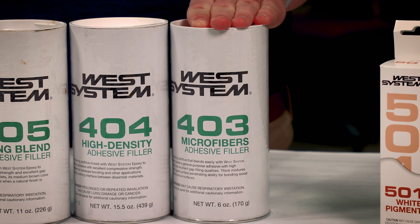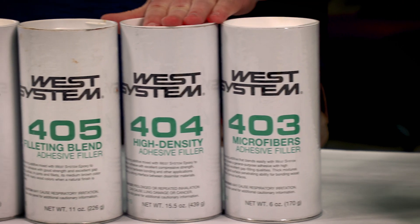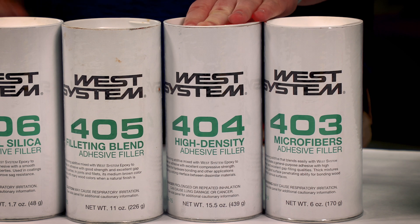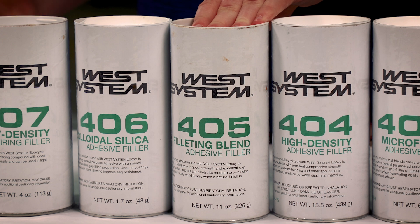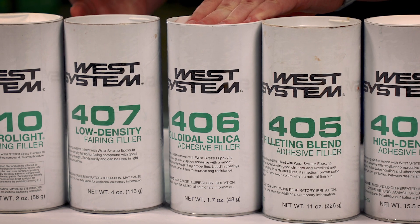Our 403 Microfibers is a general wood bonding filler. Our 404 High Density Filler is good for high-load applications like chain plates. Our 405 Filleting Blend is a wood-toned filler, good for filleting. And our 406 Colloidal Silica is a general-purpose adhesive filler, good for just about everything.